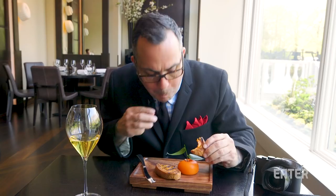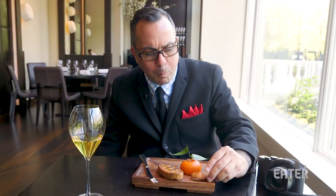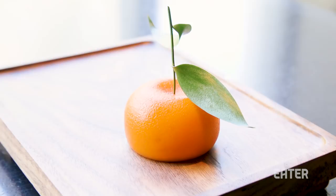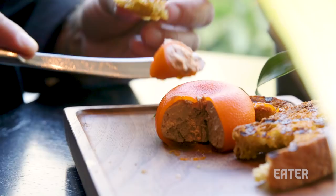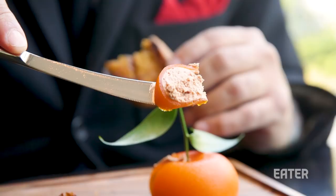Here goes the first bite. Such a familiar flavor — like a classic foie gras terrine, chicken liver. Just a delicious mouthfeel, but it's very gentle. It's not really dominating anything. And then you get this lovely, delicate gelatin wrapped around it, which just adds a sweetness and a really nice counterpoint to that richness of the fat.